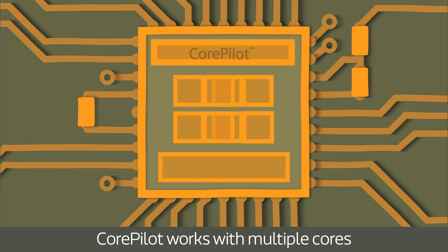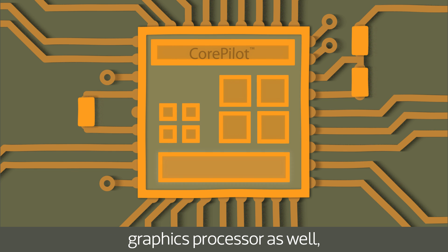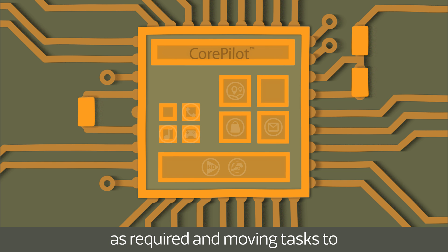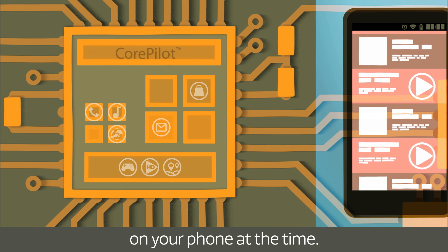CorePilot works with multiple cores of the same size, with different size cores, and with your phone's graphics processor as well for the ultimate flexibility, turning individual cores on and off as required and moving tasks to the most appropriate core depending on what you're doing on your phone at the time.